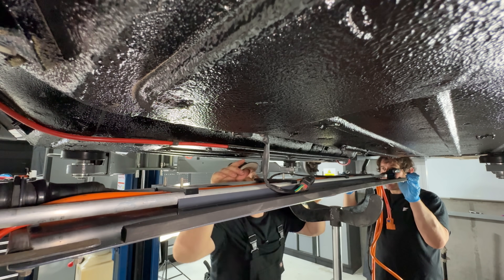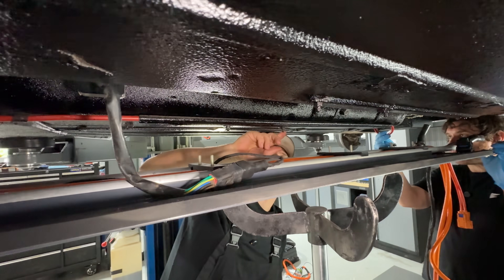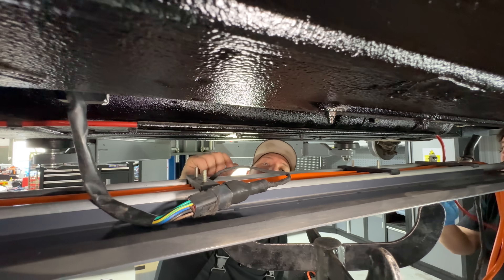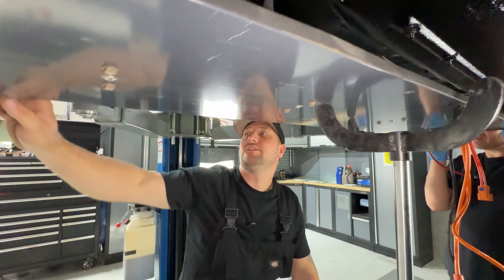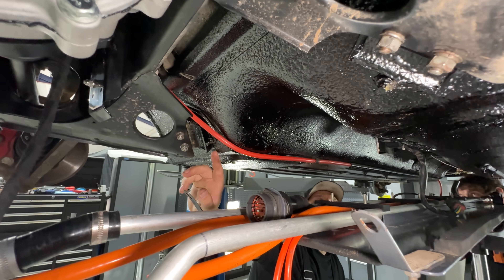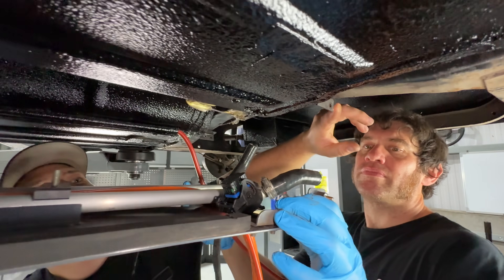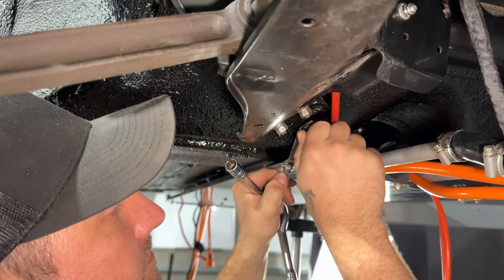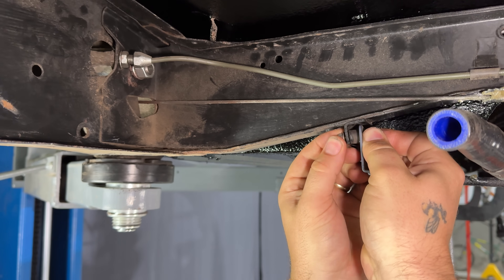The under tray is fitted using the threaded studs poking out of the bottom of the floor, which are connected to the rails that the front seats clip down to. The brackets at the front hold onto the lower bolt of the mounts, and at the rear they hold onto the little tabs on the rear subframe. Sometimes you drop a nut — you just pick it up and go again.